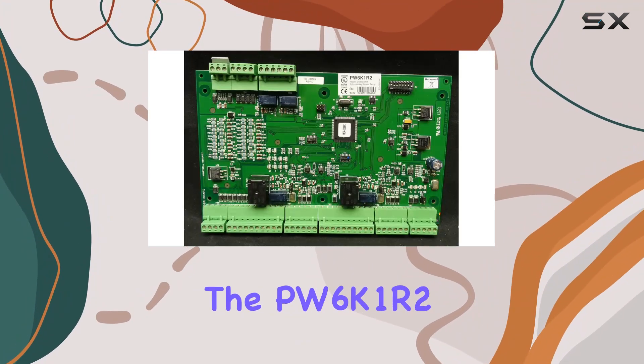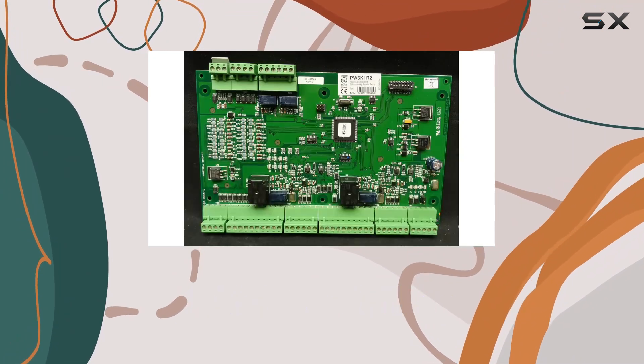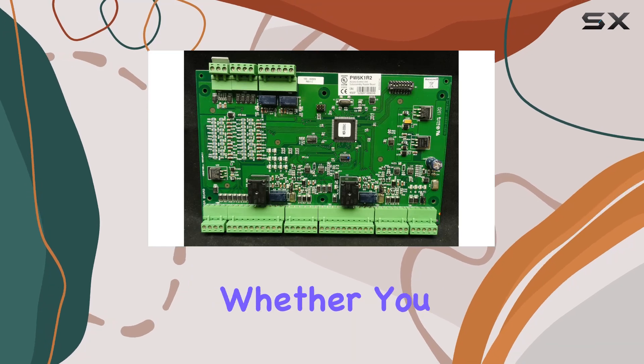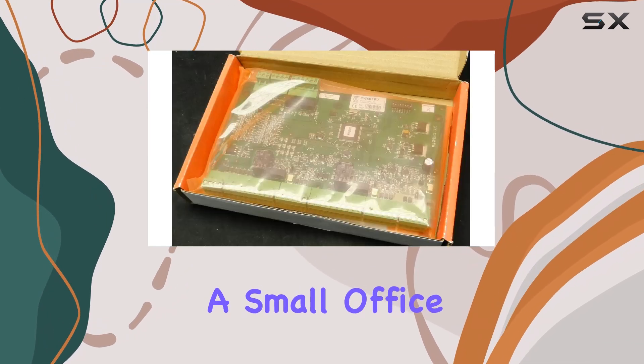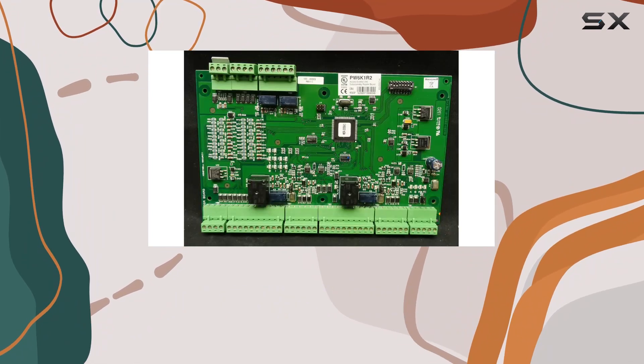First and foremost, the PW6K1R2 is designed to handle two readers, making it a versatile choice for various access points. Whether you are managing a small office or a larger facility, this module provides the flexibility needed to control entry points effectively.